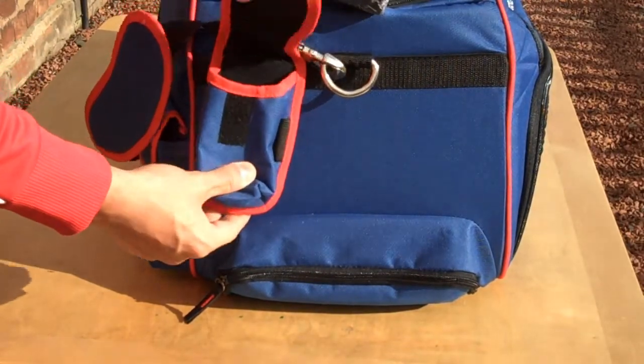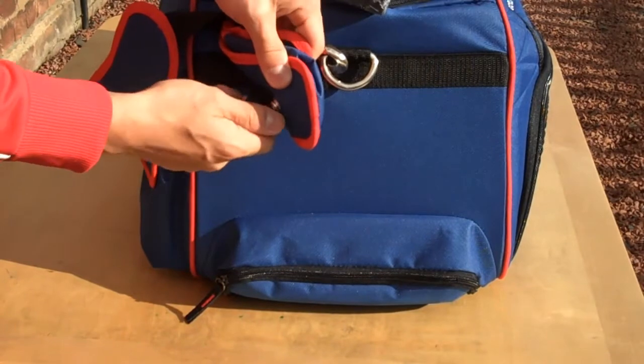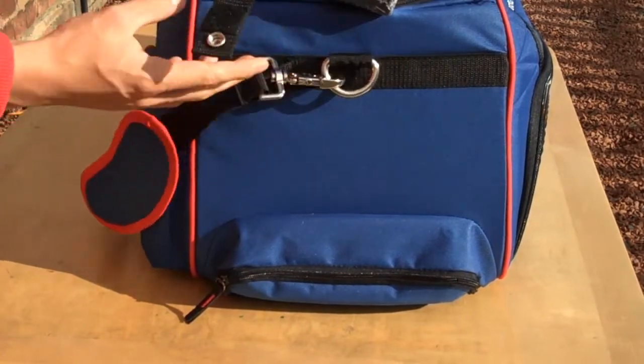On the outside of the bag we have a detachable phone holder which you can take off the bag and attach onto your belt.